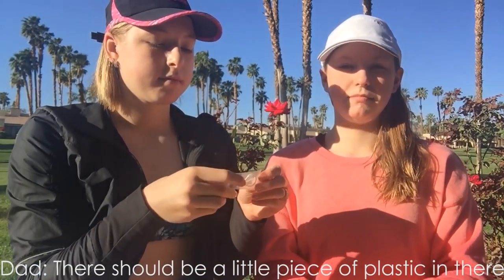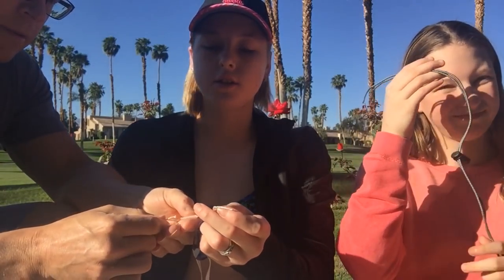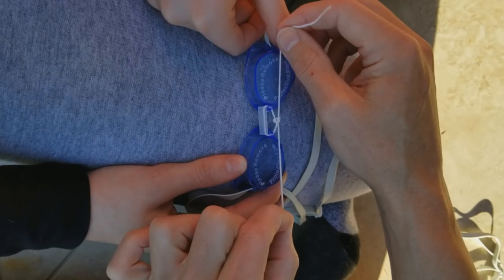We gotta put the rope nose piece in, so let's take this one out. There should be a little piece of plastic too. My dad said that with this rope there's a little plastic piece that you put the rope through, and that's what you use as the nose piece, so we're gonna put the rope through it. Okay, this rope doesn't want to stay together. Okay, I got it in there. He said to loop it back through the plastic piece twice. We just pulled it through the plastic piece and then tied it into a little knot.